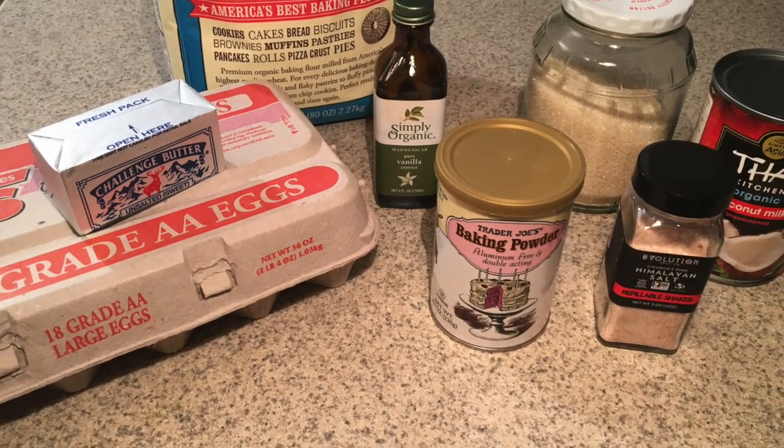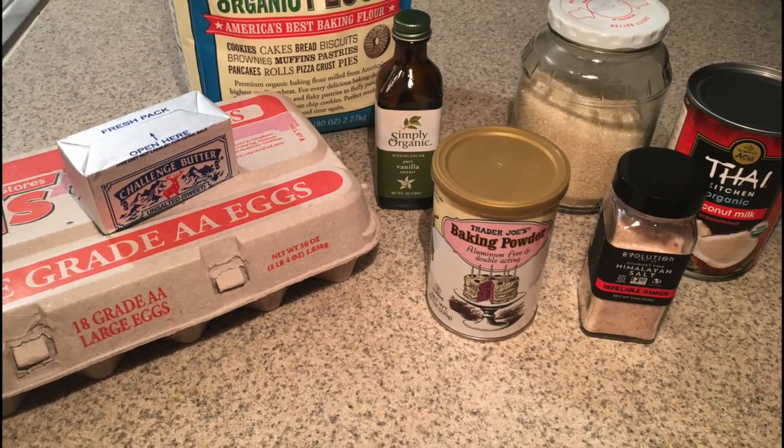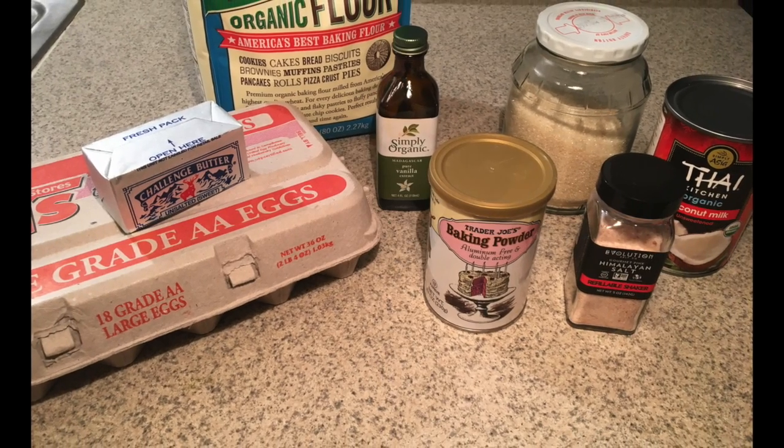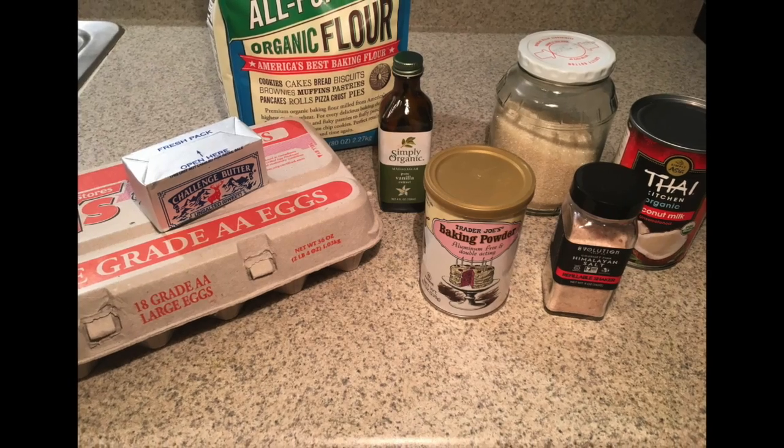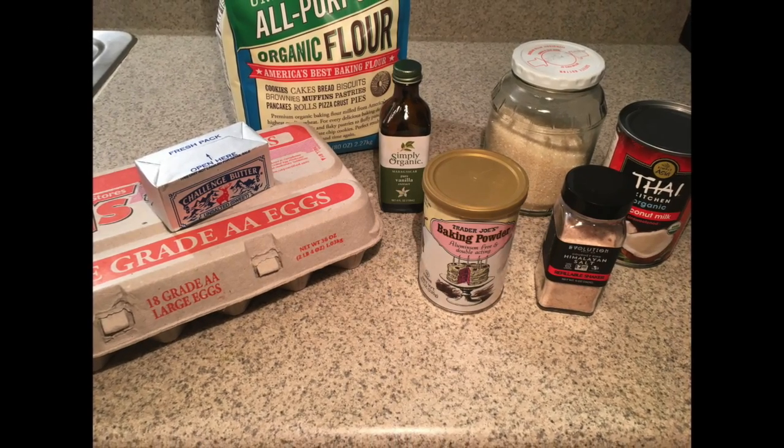So we have our butter, our eggs, our organic all-purpose flour, organic vanilla, aluminum-free baking powder, cane sugar, Himalayan salt, and coconut milk.